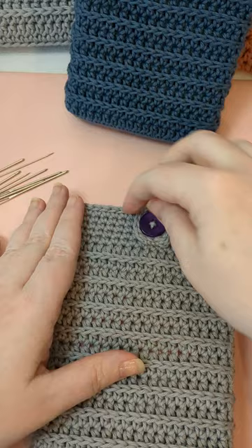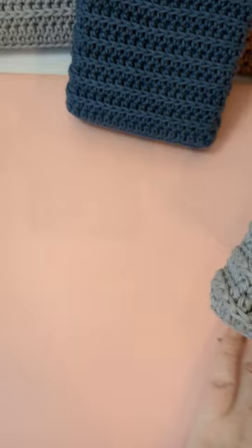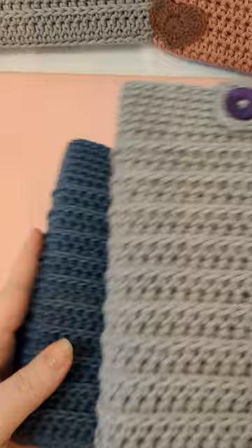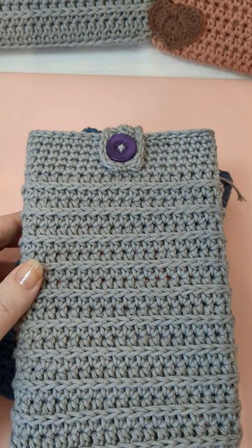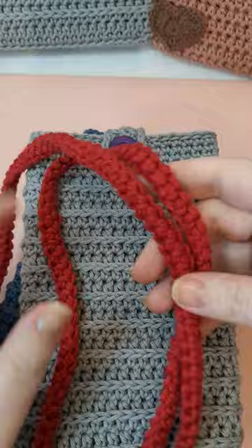All done! The only tails I have left to sew in are the starting tails on the inside at the bottom of the book sleeve. Now I have a finished book sleeve to go with my collection. I really do enjoy doing these, and I also have some attachable straps — I'll show you those.